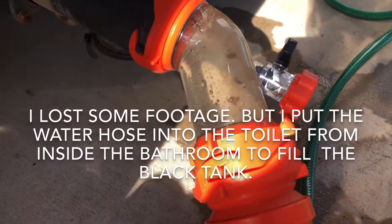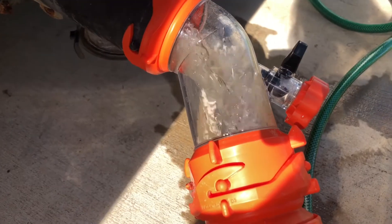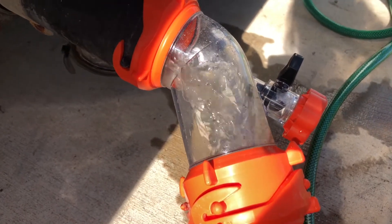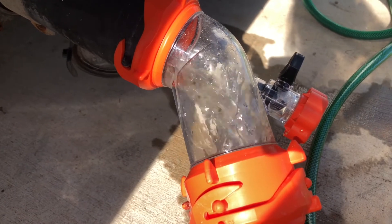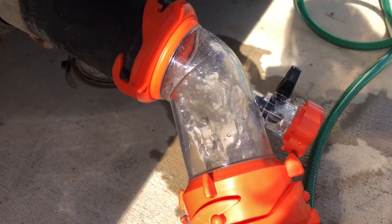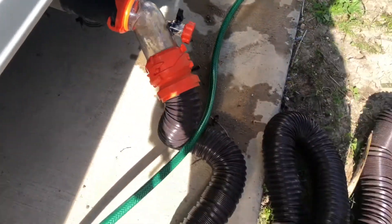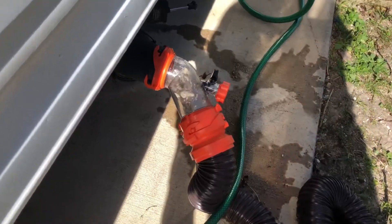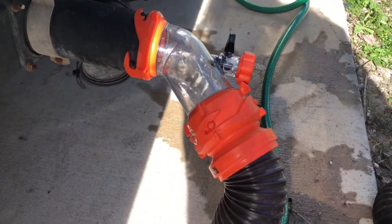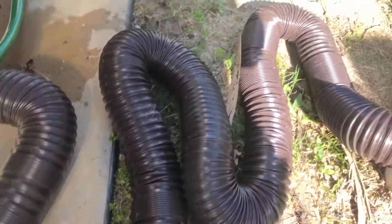This is after filling up the black tank with water. Now we're empty. So right now we're just washing out the black tank — filling it up and then letting it all empty out. This Rhino Blaster works wonders. I would not RV without it. That was the first thing we had to get, and their hose, when we got the RV.